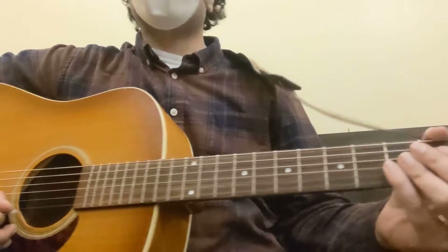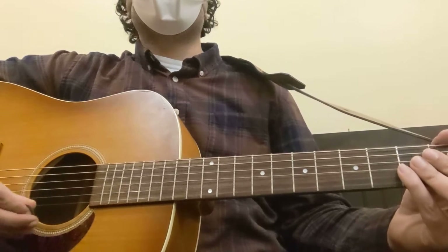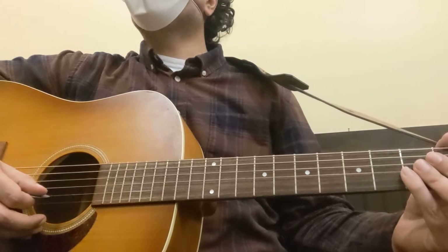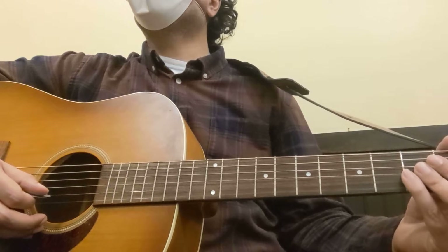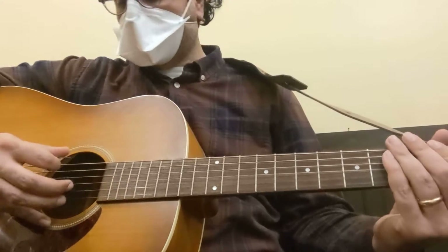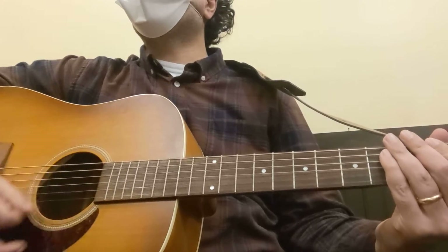For now, so we can play through tonight, we can work a little bit more on that strumming pattern by muting the strings. We can talk about getting into that rhythm of: bass, sweep up, up, down, up — bass, sweep up, up, down, up. We'll work on that a little bit more next time.